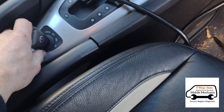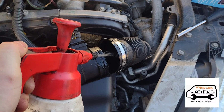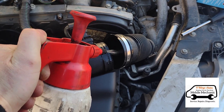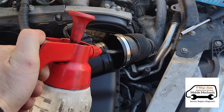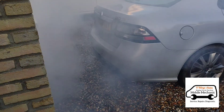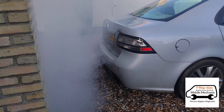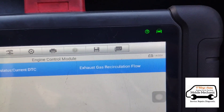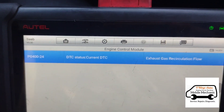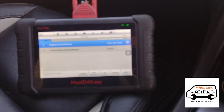Now we're going to do it the third time, and now we'll do the final step. That was another variation of the code that obviously came up. So we're going to clear all of these codes now and take it for a test drive. The codes have been cleared.